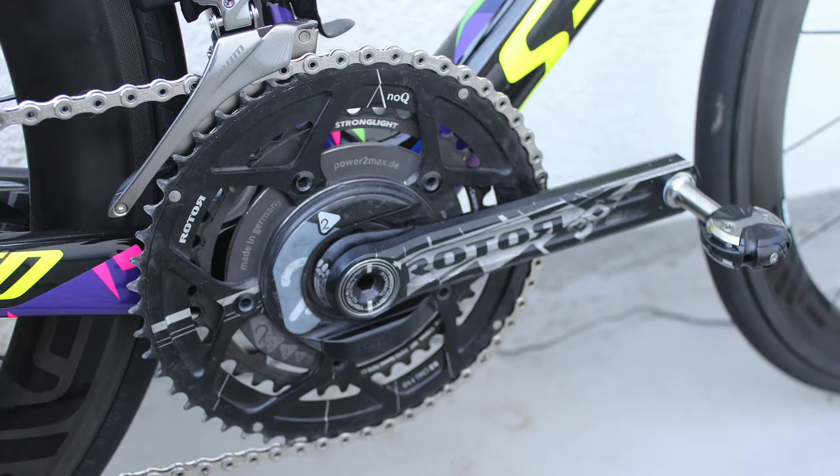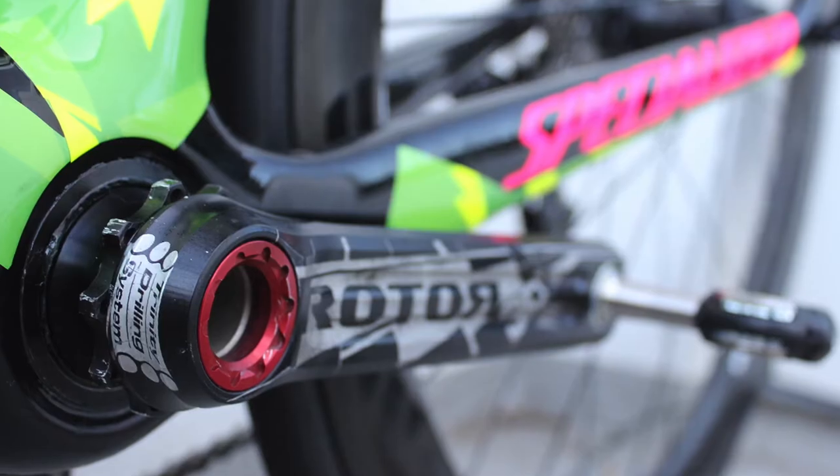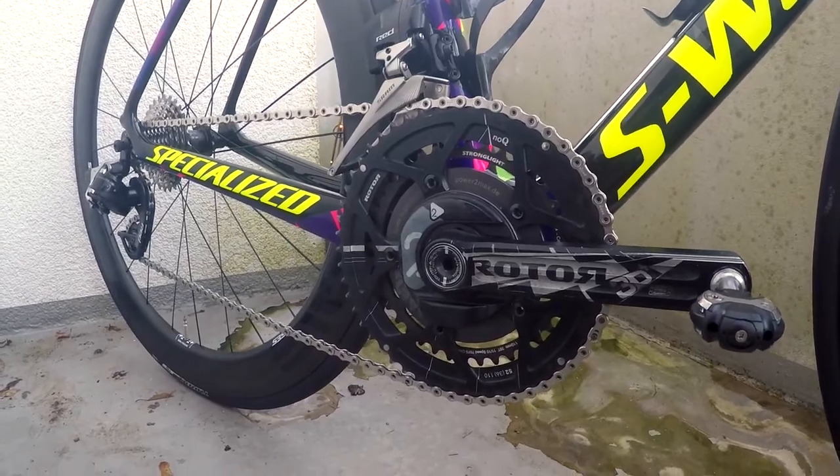The crankset is a Rotor 3D Plus with a Power2Max power meter. Currently it has 52/36 chainrings, but I might go up to 52 or 53 and 38 when the season gets started. The crank arm length is 172.5 millimeters.